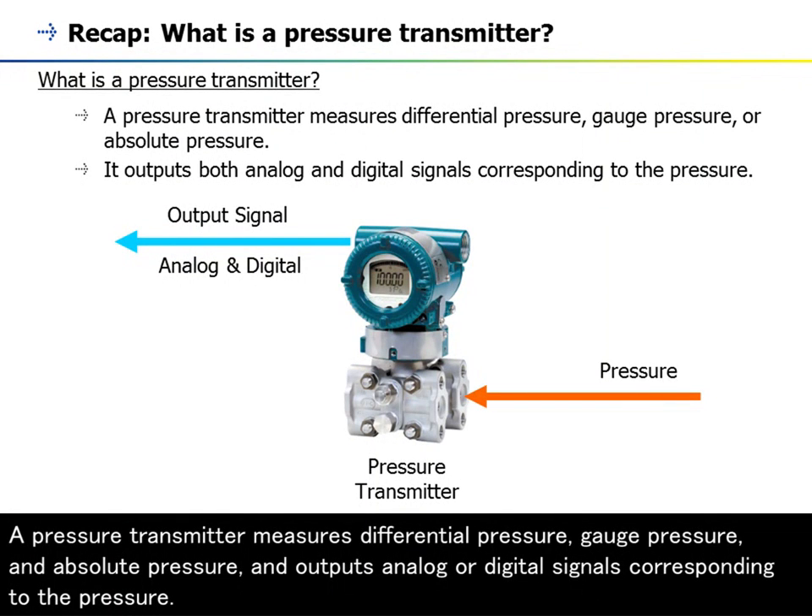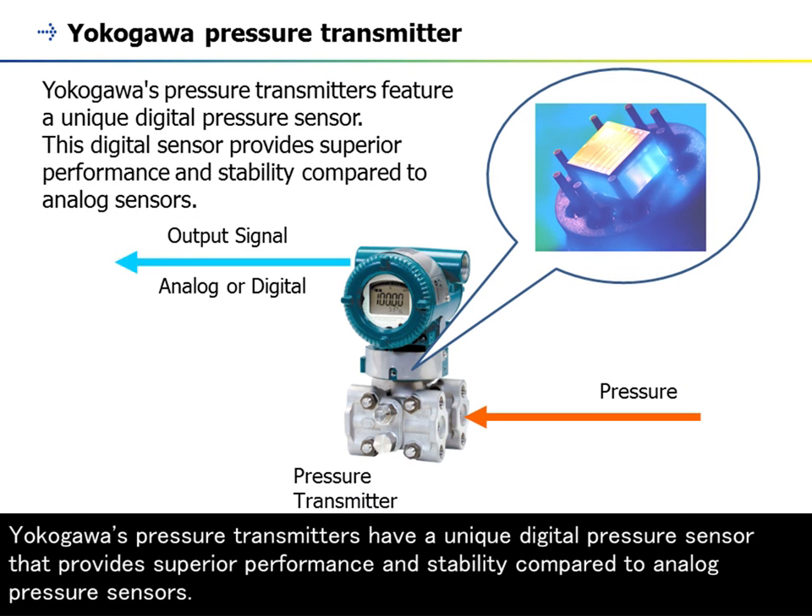A pressure transmitter measures differential pressure, gauge pressure, and absolute pressure, and outputs analog or digital signals corresponding to the pressure. Yokogawa's pressure transmitters have a unique digital pressure sensor that provides superior performance and stability compared to analog pressure sensors.